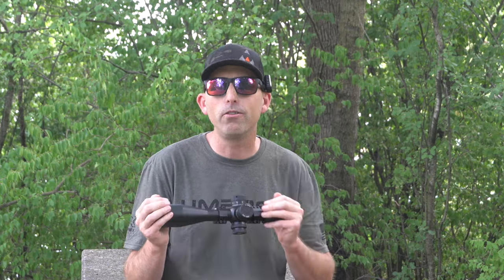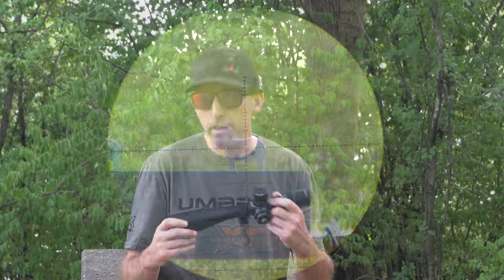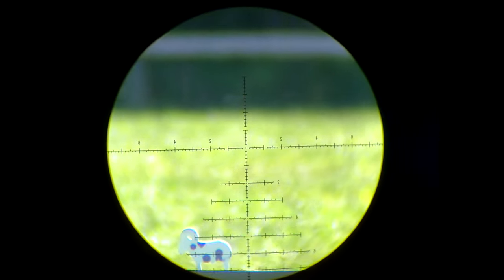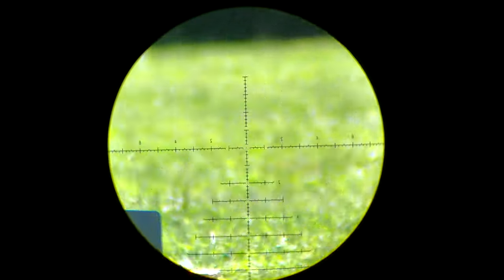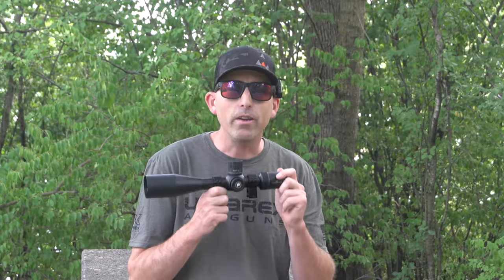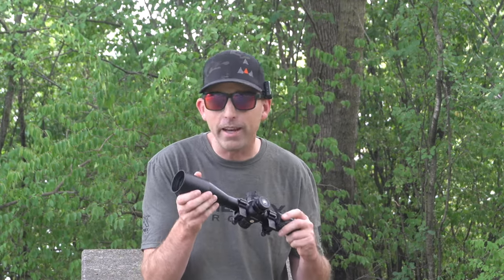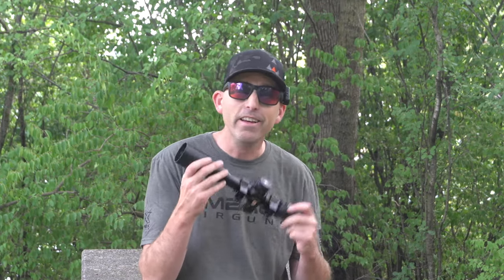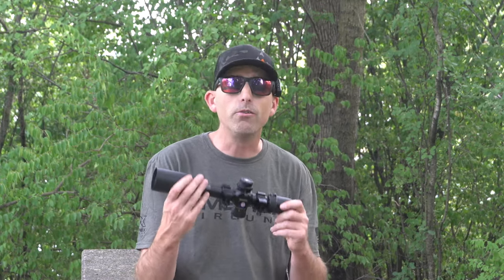Not too bad for $230. The glass in this scope — to be honest, it surprised me. It was clear enough that I was able to get some decent footage while shooting both of those air guns for those reviews. Very happy with that, especially for this price point. It also has a 50mm objective, which is going to allow plenty of light, especially if you're shooting down the range. And this scope appeared more clear than some other scopes I've used when using a scope camera.